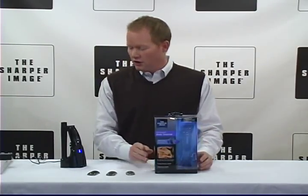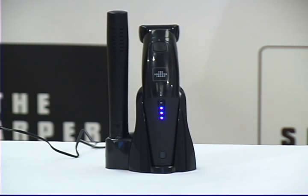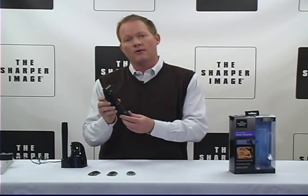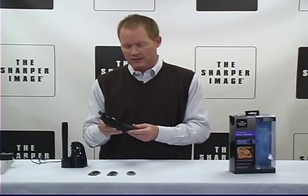I'm David from Sharper Image. This is the Sharper Image Rechargeable Body Groomer. Smart, waterproof design — shaves and trims wet or dry. You can use this in the shower, you can use it by your sink, whatever your preference is.